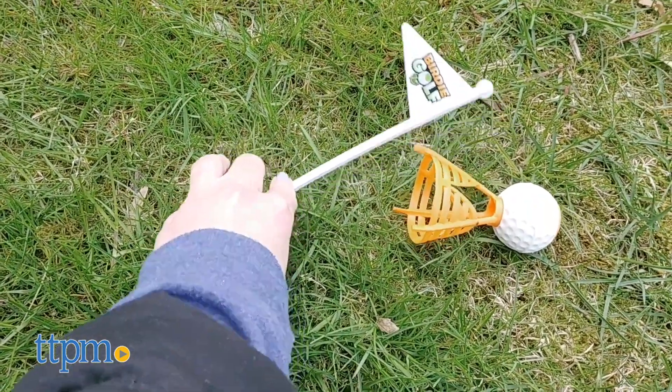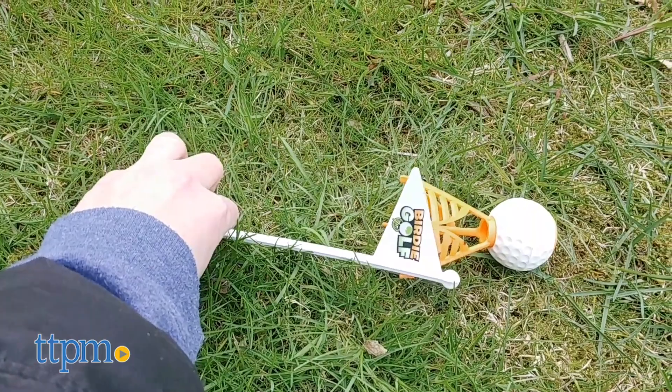If your birdie is in the flag's ring, you made it in the hole. Then toss the flag again to set up the next hole.